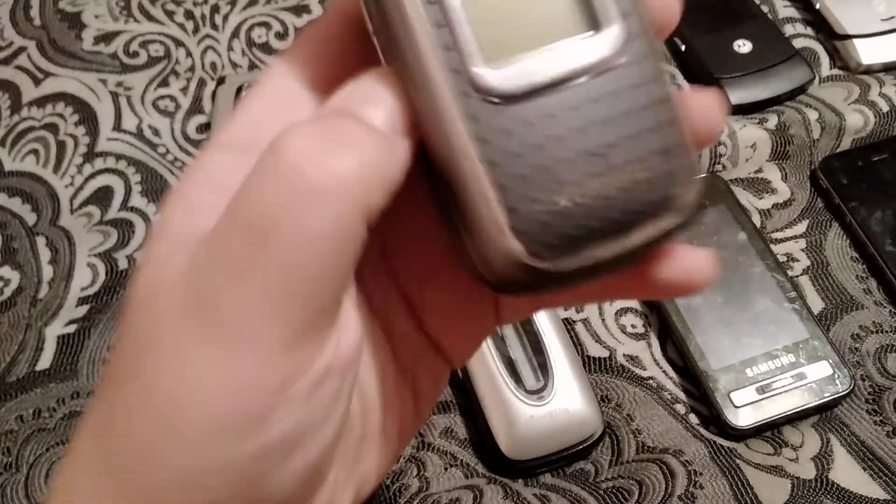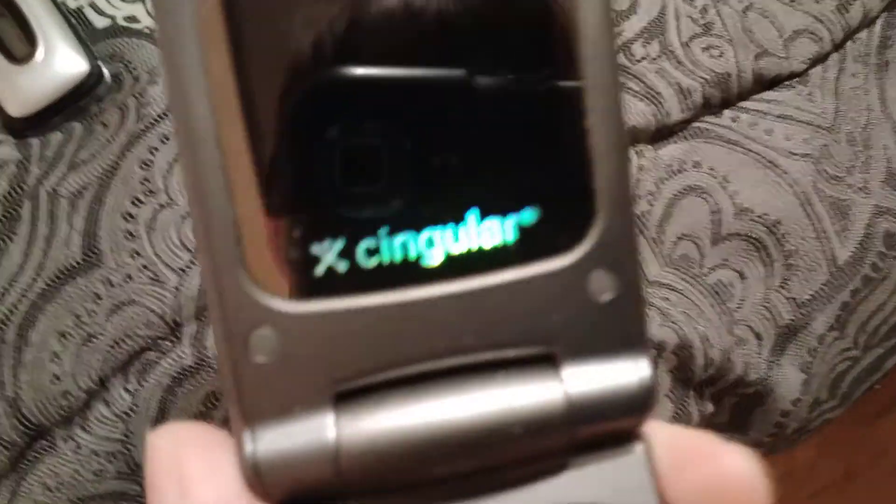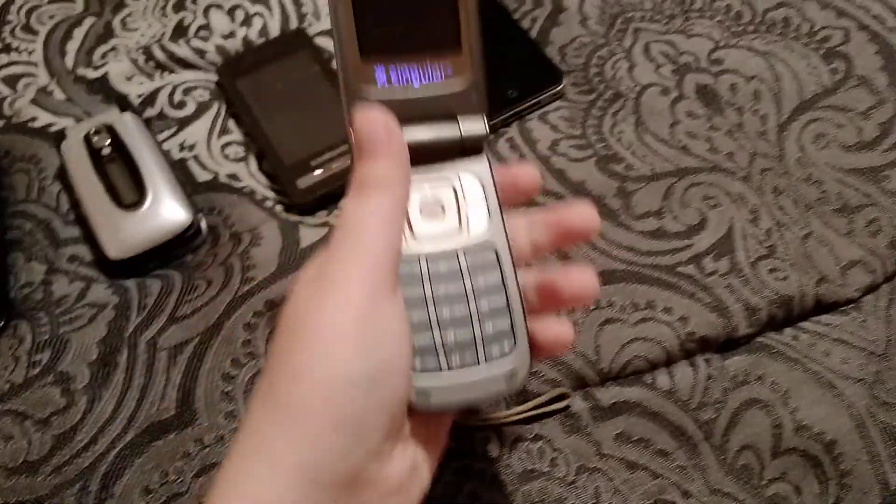Right here is the LG flip phone. It's made by Cingular — see that, Cingular. You can see the reflection on my camera. I found this at a scrap heap, and this one has a lot of buttons on there.